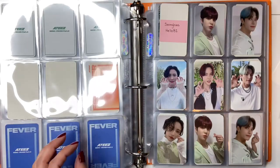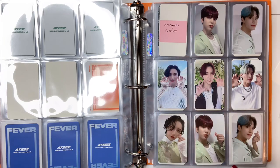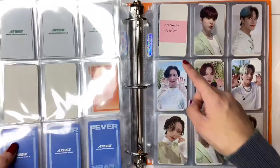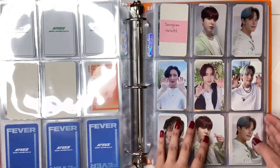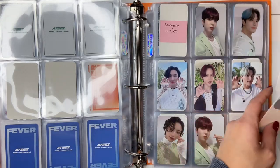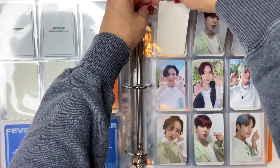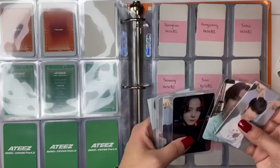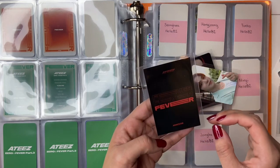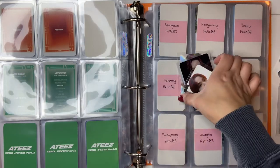Then we have these ones — his Hello 82 one is also still on the way. This is Sungwa, so I'm still missing like one part member basically. But Sungwa — I'm actually trading with someone for — wait, that's not his Hello 82, sorry. Well, it is a Hello 82, but I think it's Hello 82 Round 2 or something, I think that's what these are. I will do Yunho's here since he's older. I think this is Zero Fever Part 2, so that's gonna go in the front.